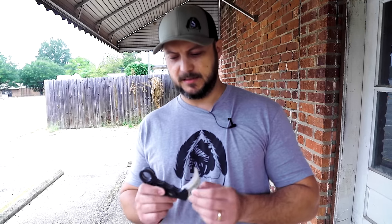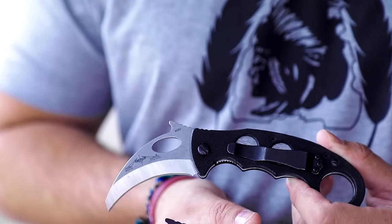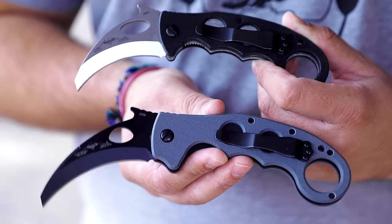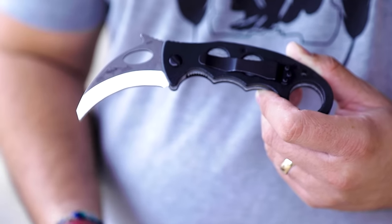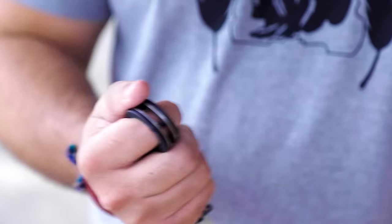Let's talk about my favorite EDC Karambit, and this is the Emerson Combat Karambit. A few years ago we reviewed the Super Karambit. The difference between these two is the Combat Karambit is a little bit smaller — it's got a two and a half inch blade, whereas the Super Karambit has a three inch blade. The Super Karambit is really big with a lot bigger handle, so you really notice it in your pocket. That's why I went to the smaller version — it's just as capable and it fits really good.